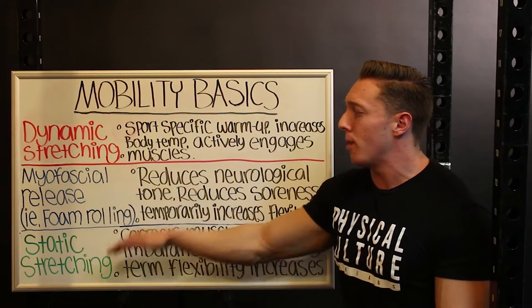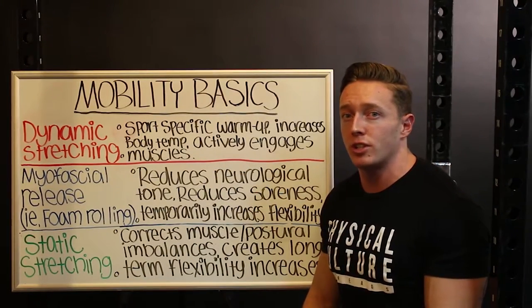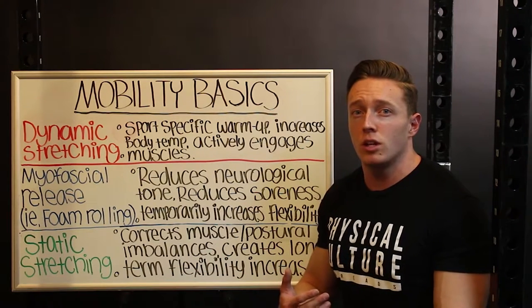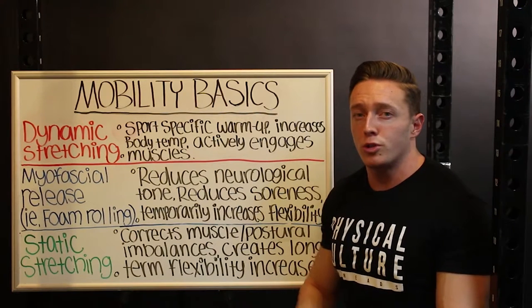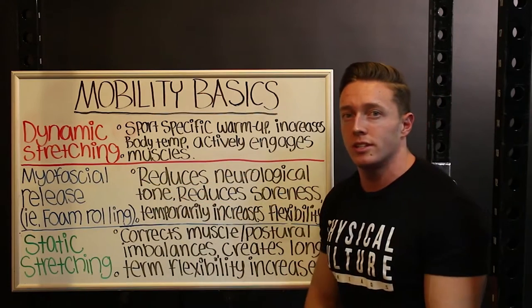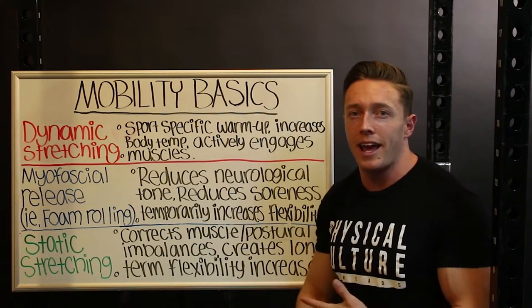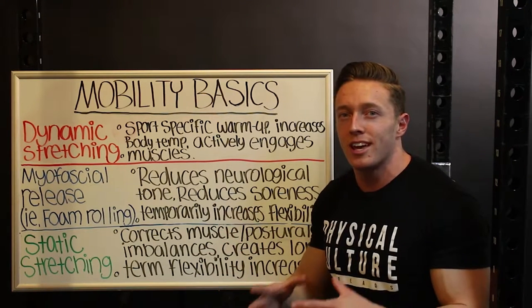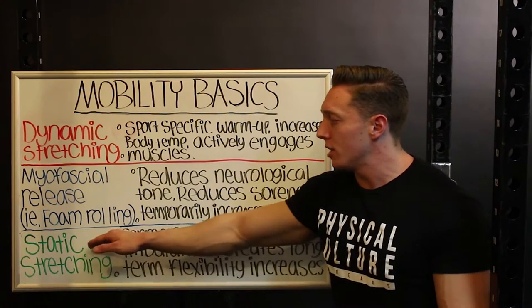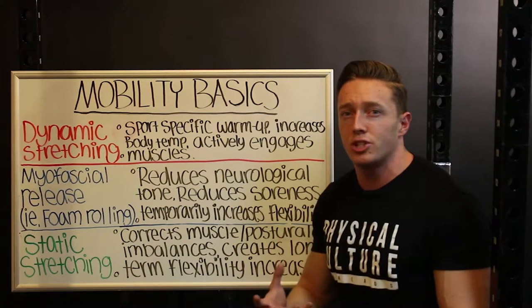Let's go over the three main components of a good mobility program and cover their definitions. The first is dynamic stretching — any kind of stretch that takes you through movement while you're performing it, like leg swings, where you stretch your adductor and abductor through a swinging range of motion. The second is myofascial release, which in simple terms is the massaging of your muscles, whether with a foam roller, a lacrosse ball, or even someone's hands. The third is static stretching — the opposite of dynamic stretching, where you hold a stretch in position for an extended period of time.